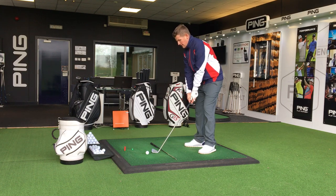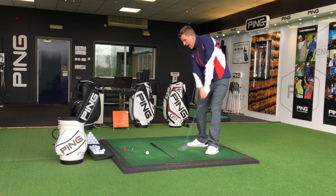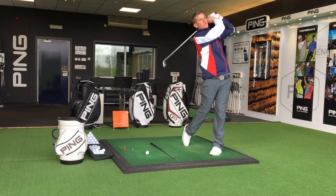So this drill is real simple: when you get to the top of your backswing, I want you to pause and then hit the golf shot. So it's to the top, pause, hit the golf shot.